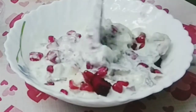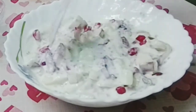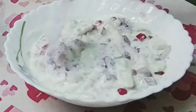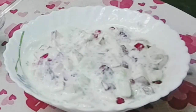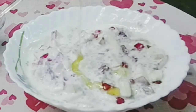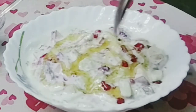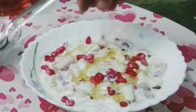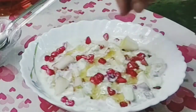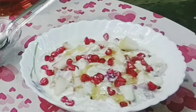Even if we are looking for color, the color is very beautiful. We are looking for color. As we are looking for color, do not skip it. Now, sprinkle a little bit of almond. This looks beautiful.